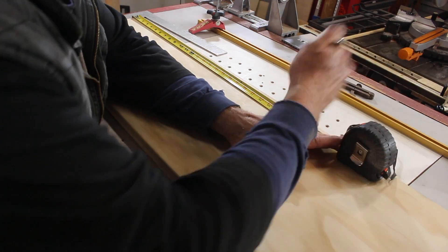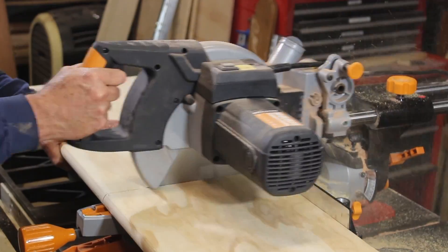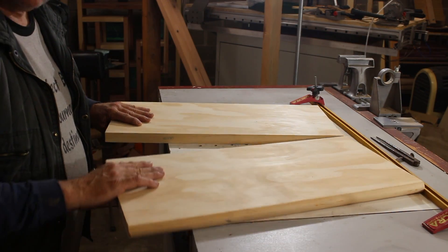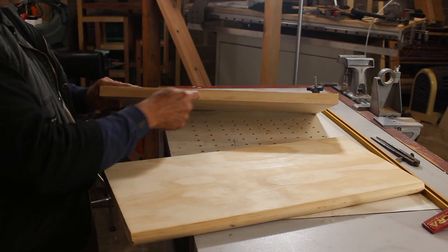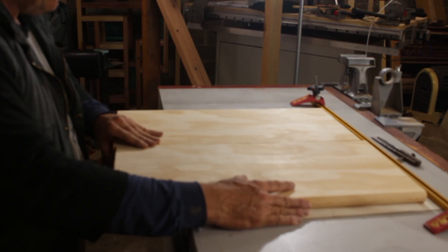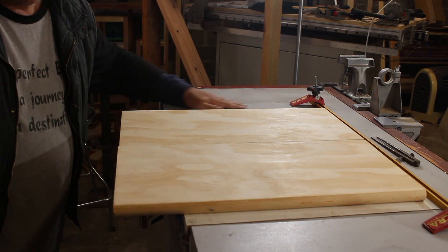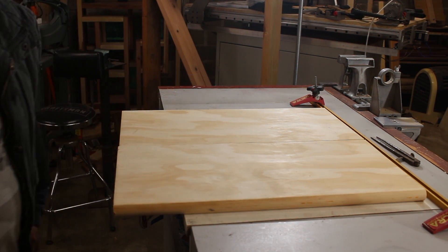We'll start by measuring to cut it in half. As the ring comes down, I'm going to dowel and pin this together and let that set up while I do the CAD file and create the tool path for the CNC.